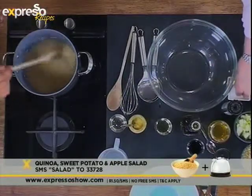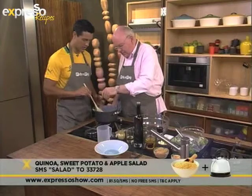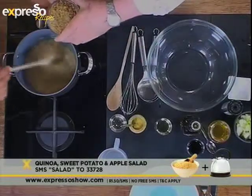It's usually like one quinoa to two water. So we just put some salt in there as well. And then that just simply cooks away and lands up looking like that. Perfect.